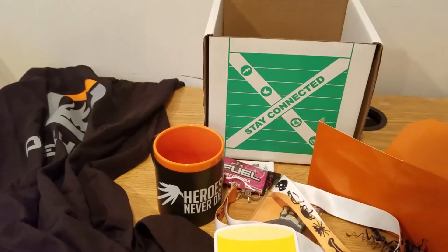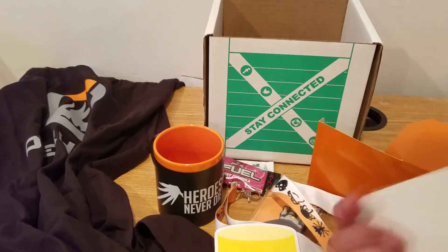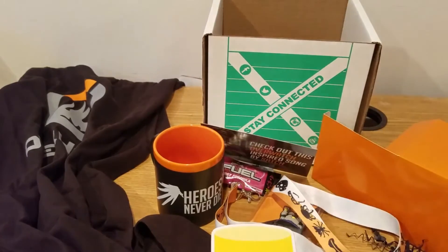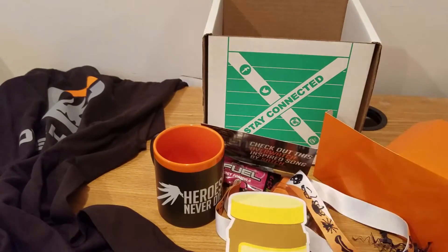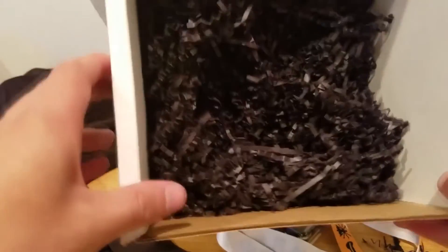And probably the thing I should have checked out first is this — oh, apparently there's also a song. I'll have to give that a listen. So yeah, that was everything in this crate. It's kind of hard to work with this small space but you can see there's nothing left in the crate except for the packaging material.